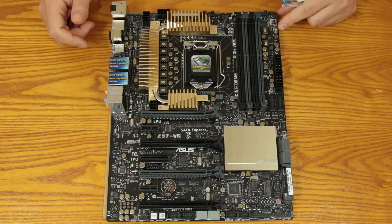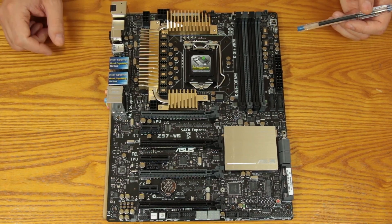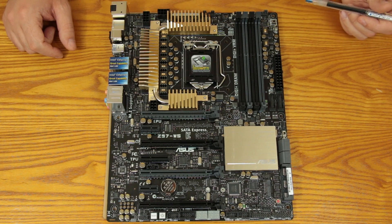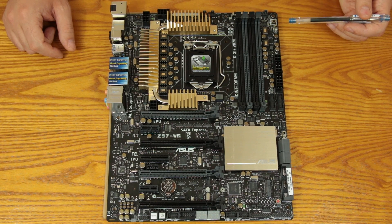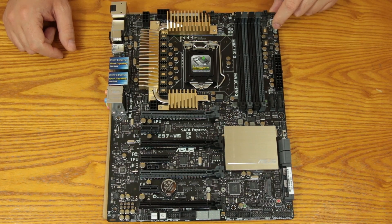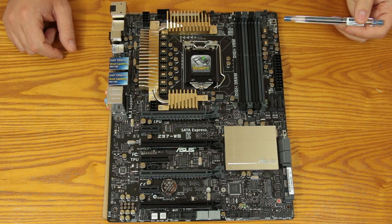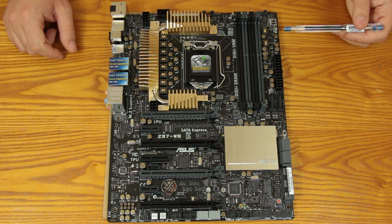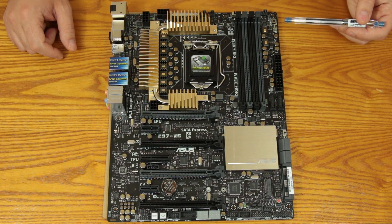You also have an XMP overclock button right here. Apparently a large percentage of people are not applying their XMP profile when they go into the UEFI, so all you have to do is flip this switch and it will automatically apply that XMP profile for you — so you don't have to go in and do that manually.